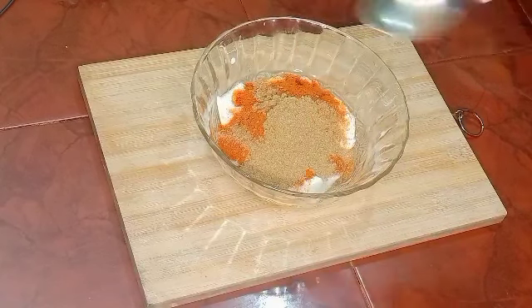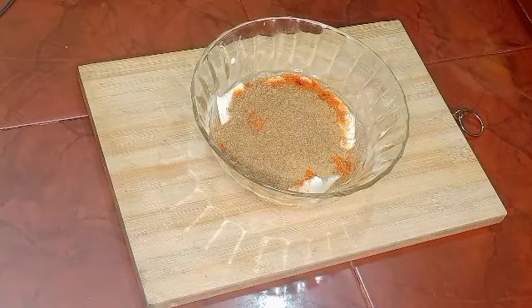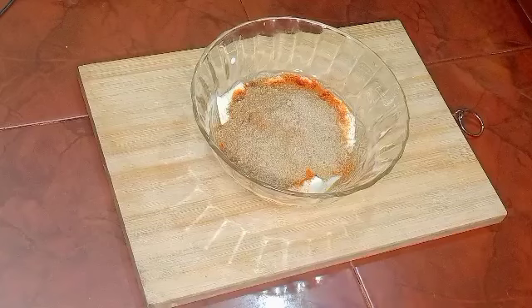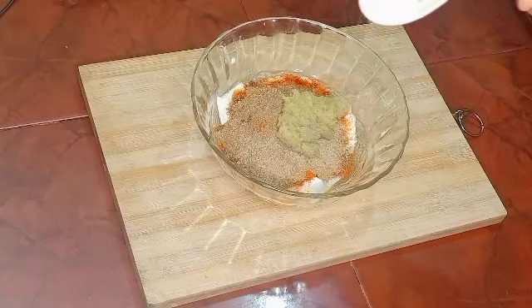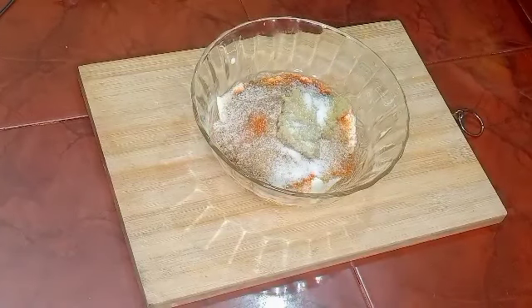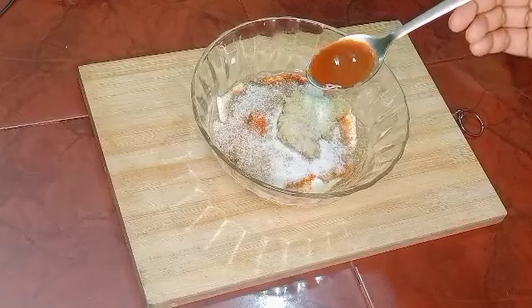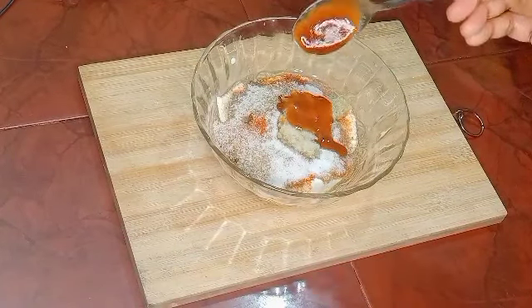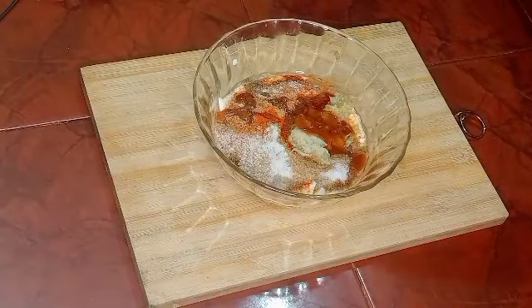Add 1 teaspoon of garlic, 1 teaspoon of pepper powder, 1 teaspoon of ginger paste, 1 teaspoon of garlic, and 2 tablespoons of chili sauce. Add 2 tablespoons of garlic.